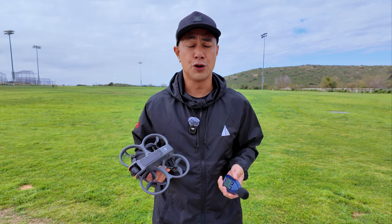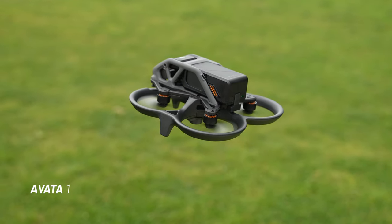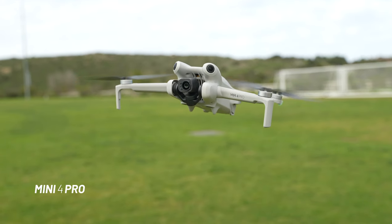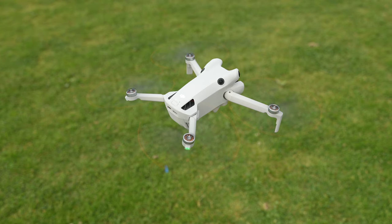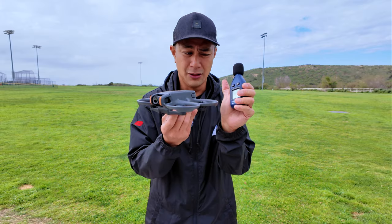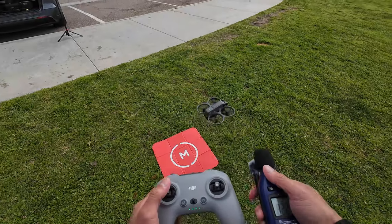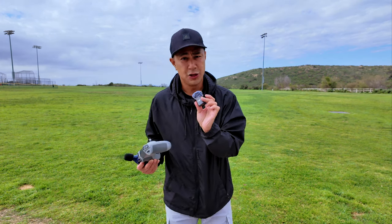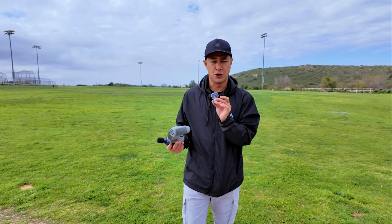I do have a few different drones here. I'm going to be putting up the Avata 2, the Avata 1, and I also have the Air 3 and the DJI Mini 4 Pro. Even though I do have a decibel reader and I am going to use that, a lot of times it's more about the tone of the propellers when it's up in the air than the actual number. The audio you're going to hear is coming from the DJI Mic 2, and I'll hold it about the same distance from each drone.